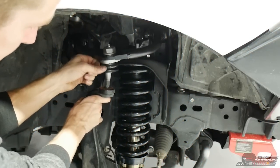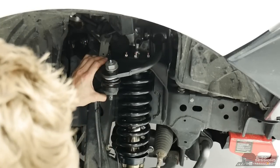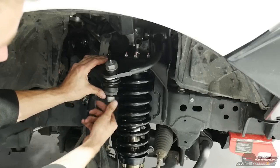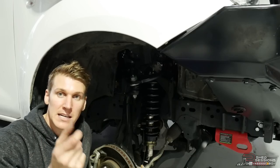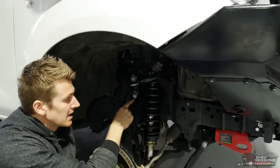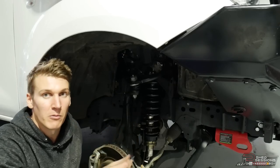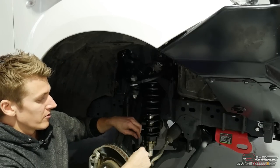The top hat bolts have been done up — grab a paint pen and put a mark on them so you know they've been done up tight. Do that with any bolt you've done up so you can check it. Now grab the steering knuckle and upper control arm with the ball joint, put the ball joint pin back into the steering knuckle. Grab the supplied nut from the SPC kit — there's also a cotter pin, keep that aside for now. Do up the nut on the ball joint till it's tight — you'll feel it seating on the tapered pin. Then line up the nut with the hole in the ball joint pin where the cotter pin goes through. Put your cotter pin through.